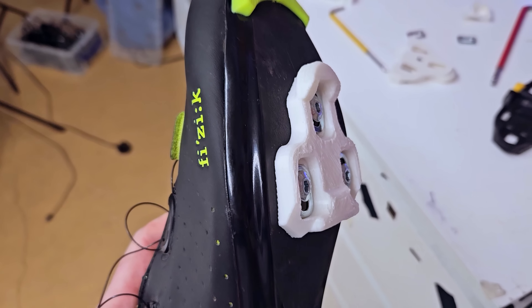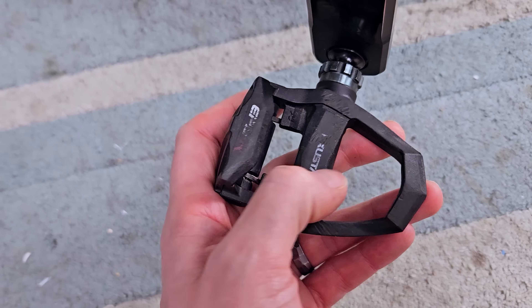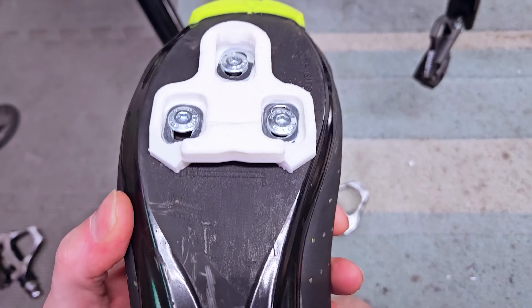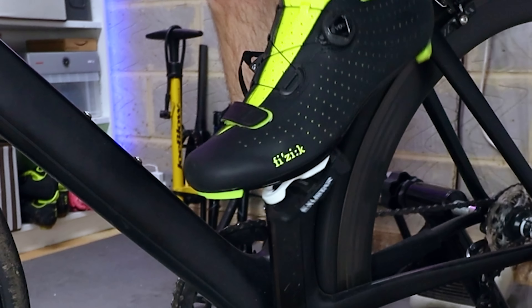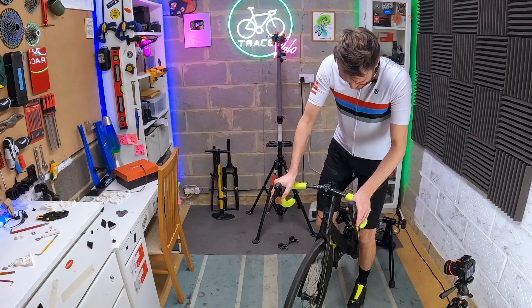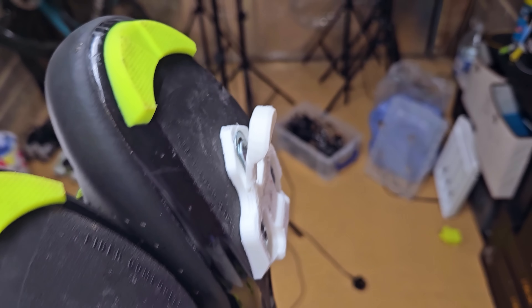Let's switch to Look Keo. The Look Keo cleats are on, and this time rather than aluminium pedals, I've got these ones here from a company called Exu Star — these are plastic, glass fibre reinforced plastic. The release tension is set really low to give them the best chance of succeeding. Can we even clip in? Oh, there's one — and two, we're clipped in. Once again, just as good as the originals. If I pull up — oh dear. That's completely cracked off. Let's see if we can snap the other one. Yeah — both of those have gone, failed in exactly the same way, just snapped off the front.